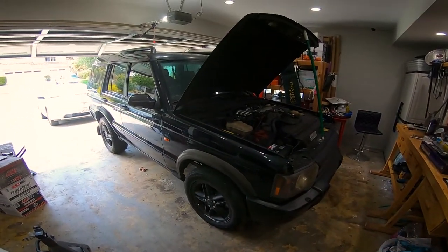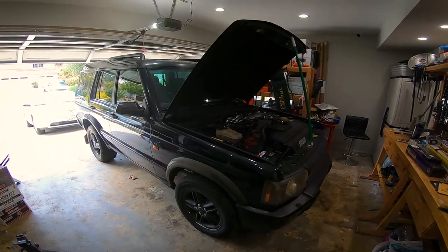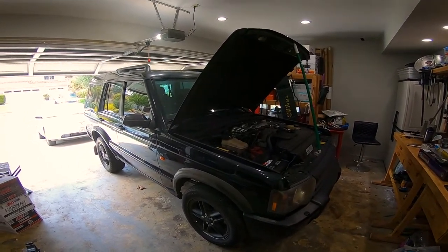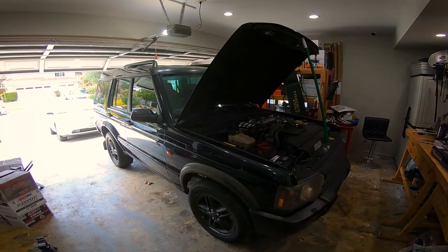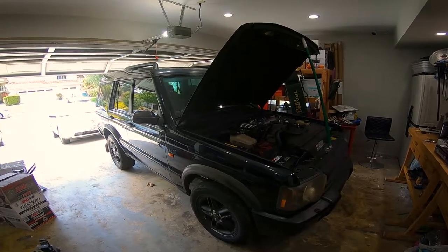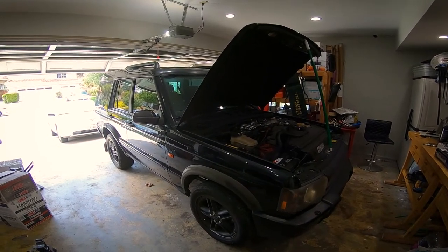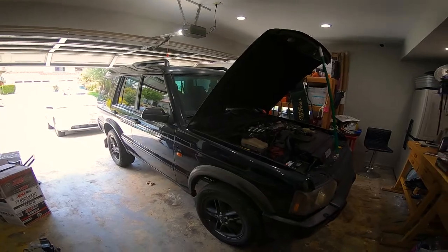Now because we didn't get to it yesterday, we're going to bleed the brakes. We'll get the car up on jack stands, get the wheels off, and while we're working our way around bleeding the brakes, we'll also replace the shocks and the steering stabilizer, then start working on changing fluids.